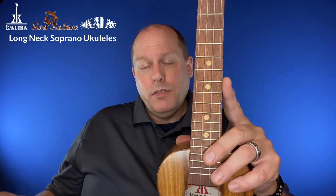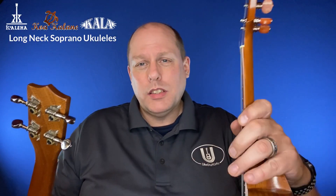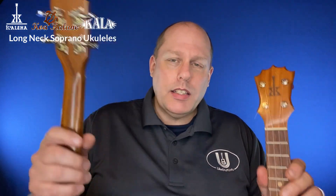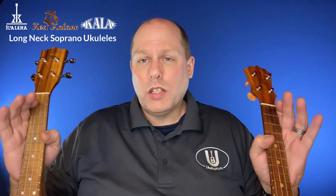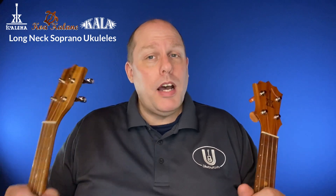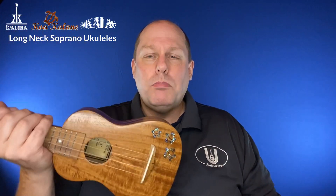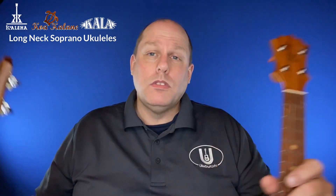You also get a bound fretboard on the Koaloha, where you do not on the Koakalane. The Koakalane has geared tuners, whereas the Koaloha has friction tuners — still a little more picky to deal with. They have the exact same strings on — in fact, the same set. When you buy a set of Worth Clears, you get a double length that you can put on two instruments, so they're sharing the exact same strings. The other big difference: $450 versus about $150 shipped new. Again, you can literally buy three Koakalanes for the price of one Koaloha. Is this three times better? Well, that's what I want to show you now.